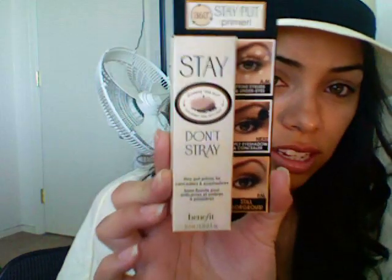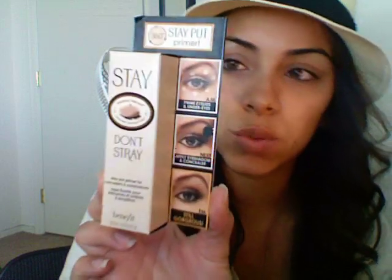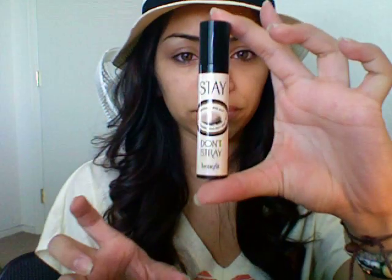Another primer I tried out for the first time is from Benefit — it's the Stay Don't Stray 360 Stay Put Primer. You can use it as a concealer or just a primer. It's actually worked really great for me. The one thing I don't like about this primer is the pump — it's kind of dirty looking. You have to really control this pump because if you don't, you're going to get the biggest glob of primer. I didn't even mean to put that much and it gave me that much, so you have to be really careful with how you pump this.